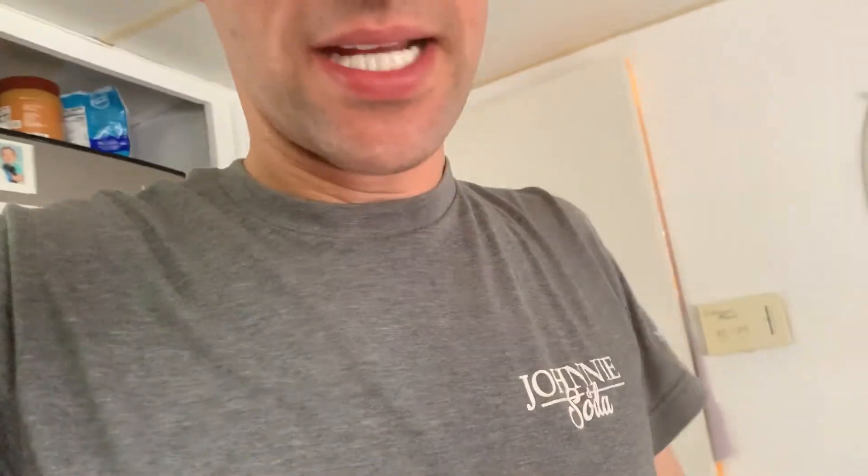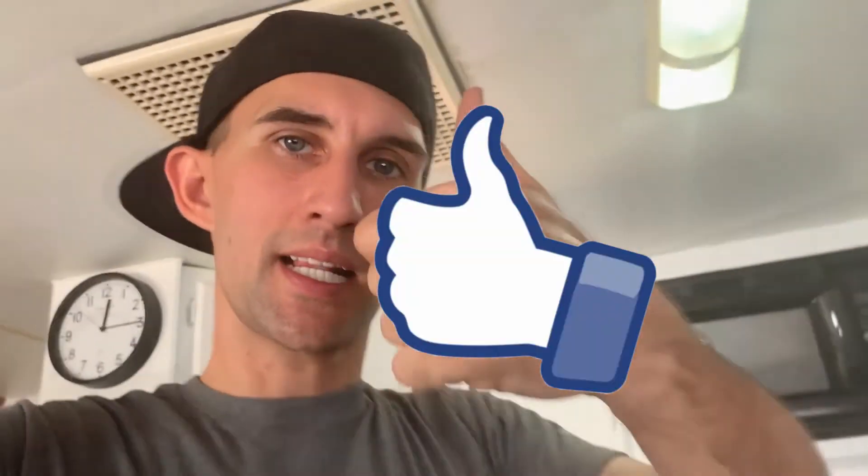Alright guys, if you liked what I just did please give a nice like on this video — it'll help me create more videos. I'm DJ Brian Charles, signing out. Peace.